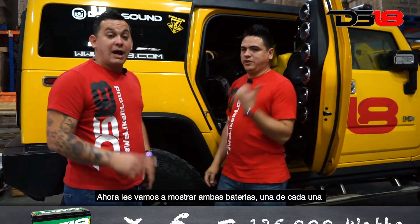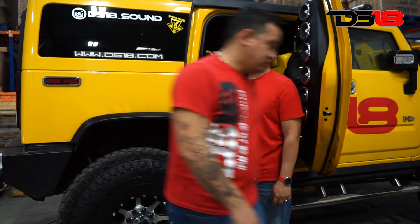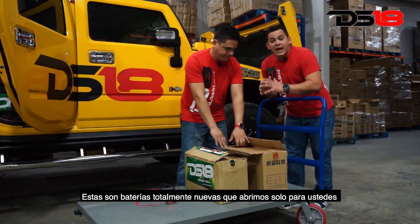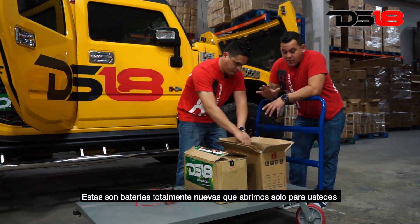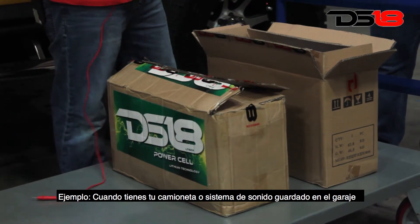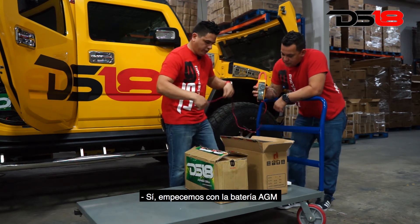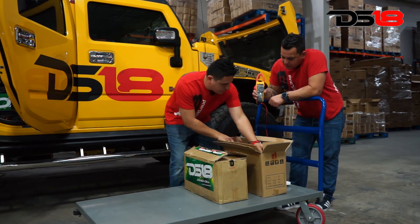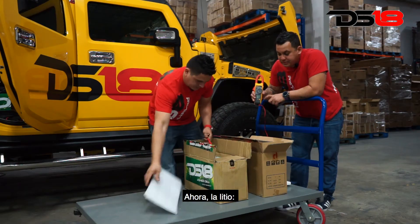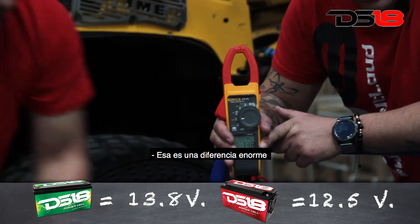That's a huge difference. Now we're going to show you two batteries — one of each — in rest mode with the voltage. Here we have the AGM and the lithium battery. These are brand new batteries we just opened for you. We're going to show you the voltage in rest mode — like when you have your truck or sound system stored in your garage. The AGM battery gave us 12.5 volts in rest mode. Now the lithium: 13.8 volts. That's a huge difference.